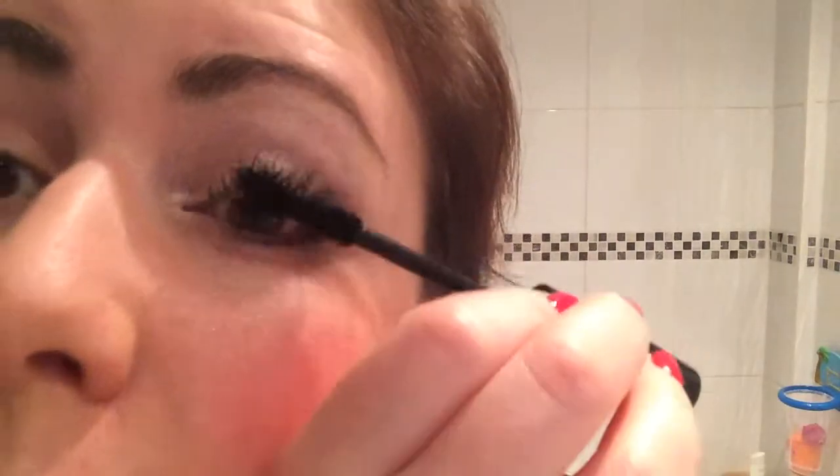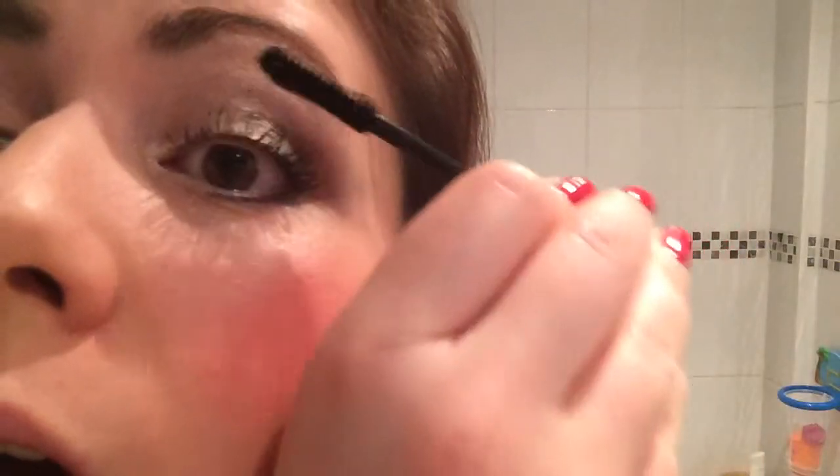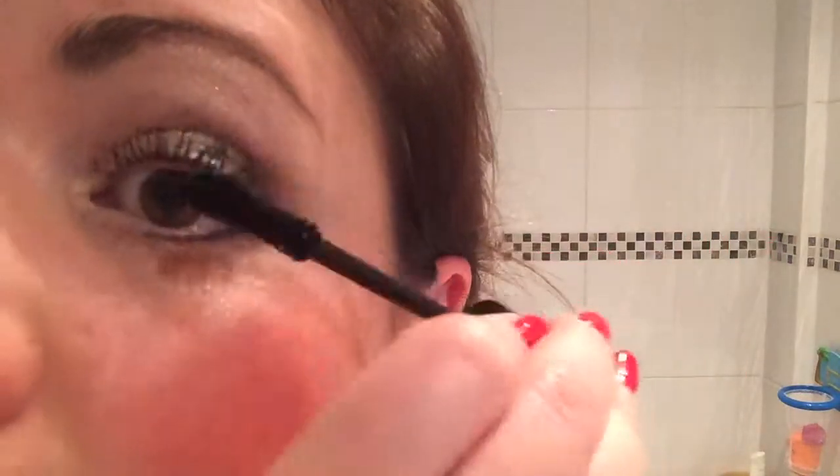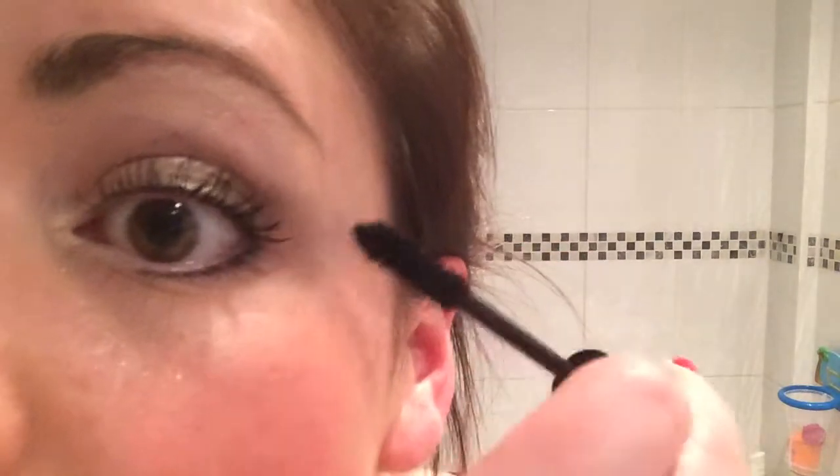I'm just going to stick another coat on while we're here because I am going out tonight, so we want big lashes. For mascara this stuff's pretty amazing. I'm just going to put one last coat of gel on to seal it in, and you'll notice I've not even had to brush them this time — it's gone on pretty straightforward.